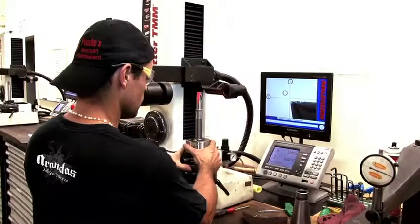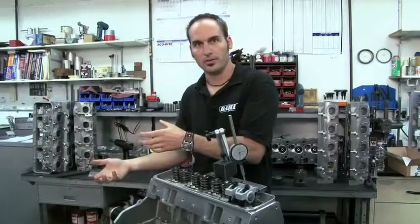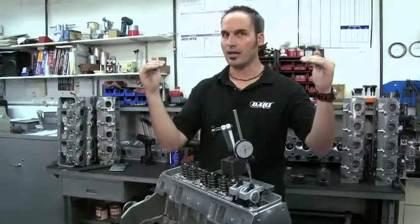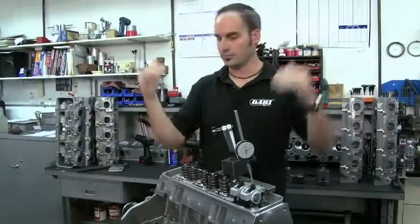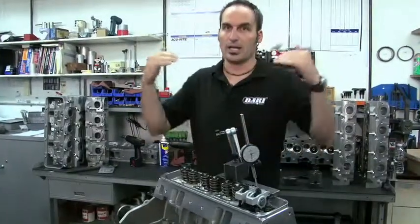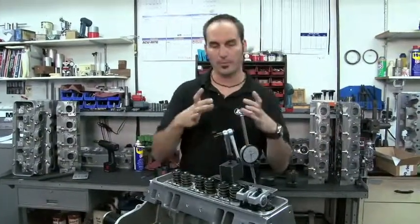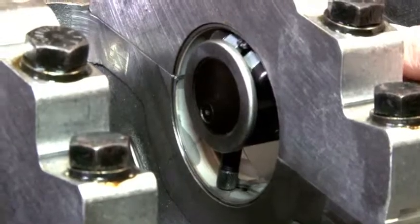The next thing to think about is interactions with other components. I may have a tolerance range that I nail on this block — let's say I'm on the high side, and the crank's on the high side, and your bearing shells are on the high side — I might have a tight bearing clearance. Same thing on the low side, I may have a big bearing clearance. So the idea is, you've got a good starting point here, but you still have to check those interactions.